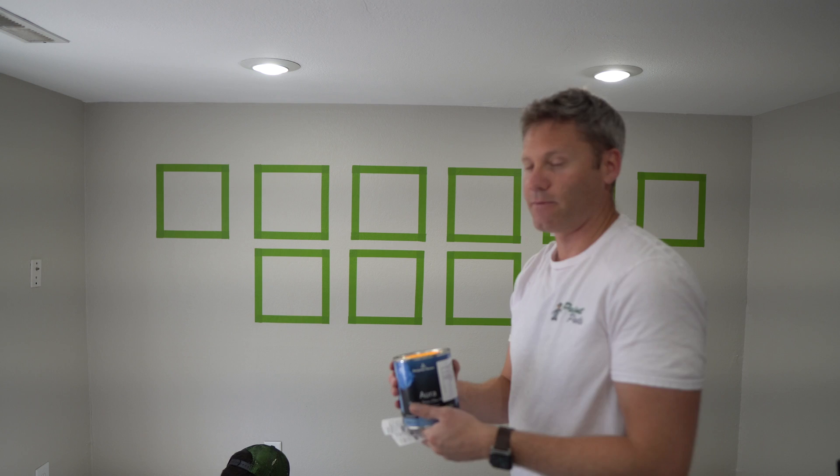So we have Sherwin-Williams Emerald. We also got Sherwin-Williams Duration just to see if one of those covers better — those are their two best paints. Behr Marquee, and last but not least, we got Benjamin Moore's Aura.